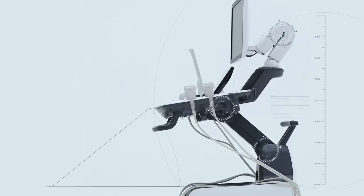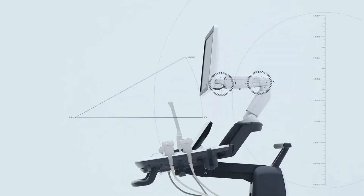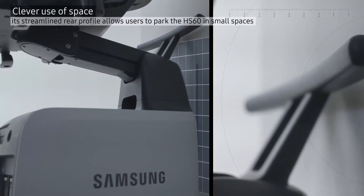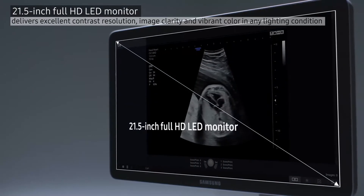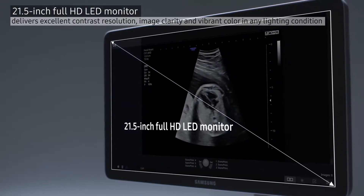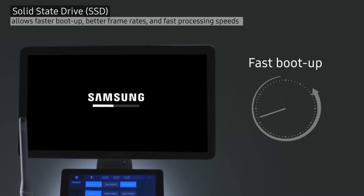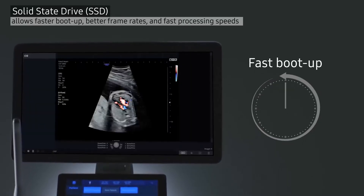HS60's compact size with streamlined rear profile fits in small spaces. A 21.5-inch LED monitor provides excellent contrast resolution, and Samsung's advanced SSD delivers fast processing speeds for outstanding performance and convenience.